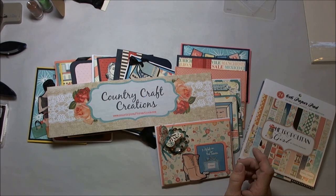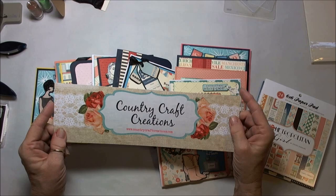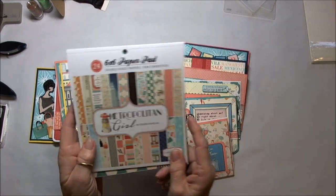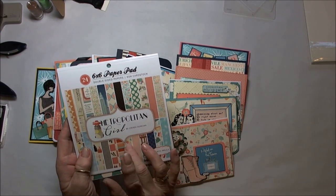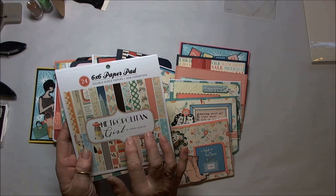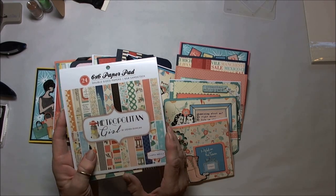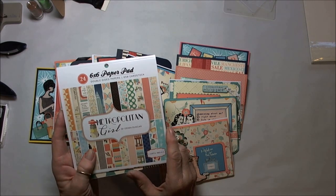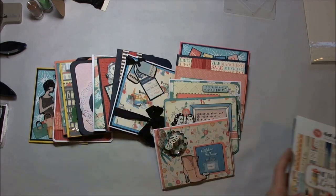Hi everyone, this is Patti. I'm here today with a Country Craft Creation Design Team project. What I did — and you've seen me do this many times before — I took all the leftovers I had from the 12x12 collection for Metropolitan Girl that Tammy Merrill had sent me. You know I made the mini album out of that, and I'll link below to the mini album if you haven't seen it. But I had a lot of leftovers, so I decided again I would make cards.